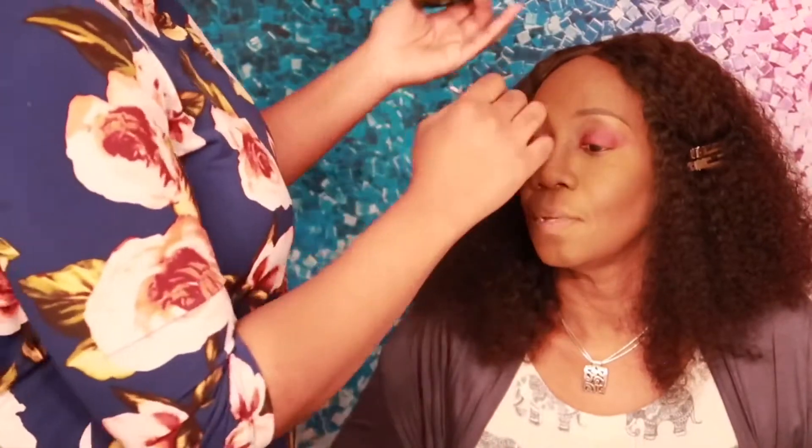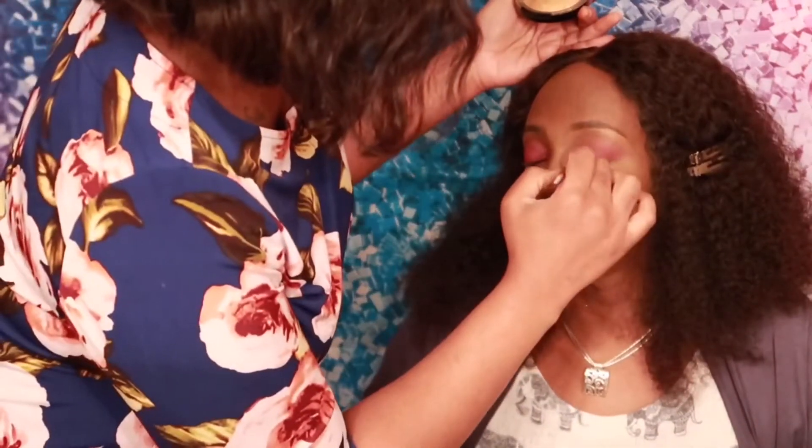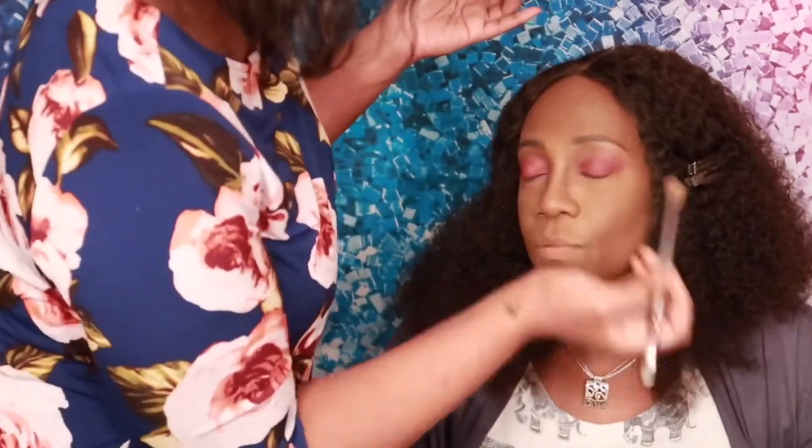I'm using this highlighter on my mom's nose. I'm so sorry, you guys — I bought this highlighter from Forever 21 and it honestly does not have a name. I don't even know if they still make it, but I love it. It's like a gold and it comes in different variations, but it's so pretty. I just wanted to use a little bit on my mom to give her a little glow.